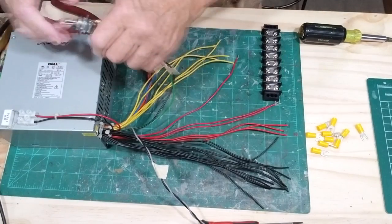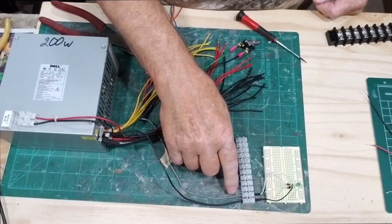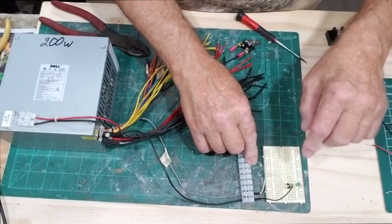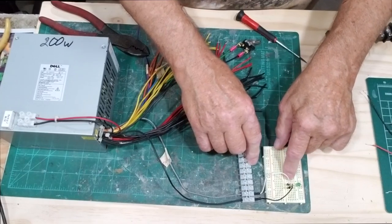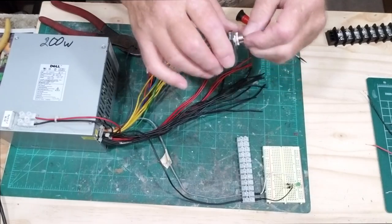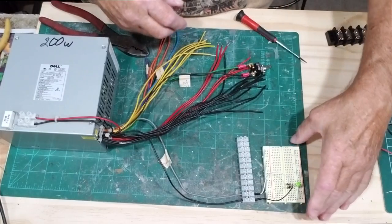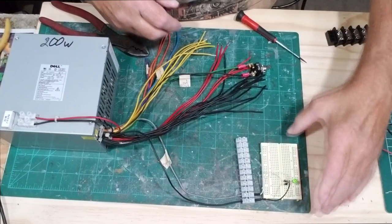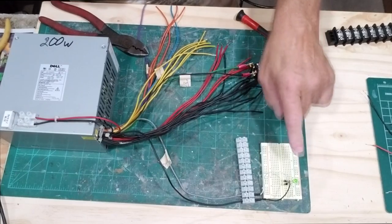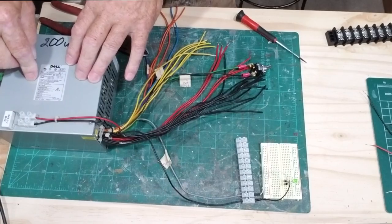You could splice wires and put the switch anywhere — on a panel or even mounted inside. What I did here is put the black and gray wire on the terminal board and used jumper wires on my little test board. I have the switch right here. I turned it on — you can see the LED is lit, giving you the indication that the power supply is on and working.